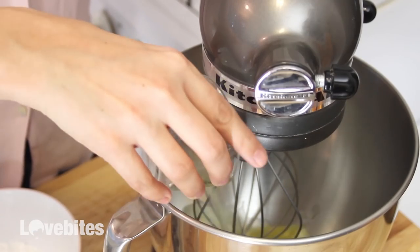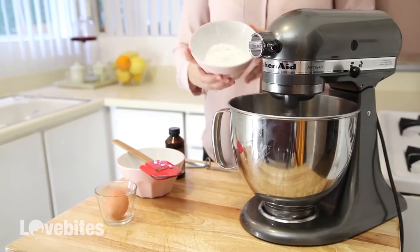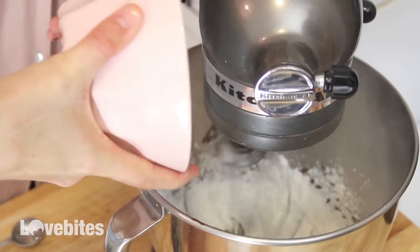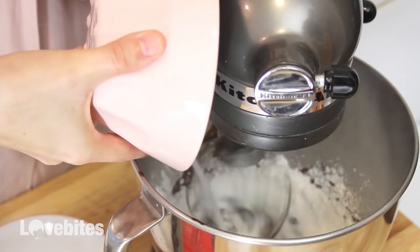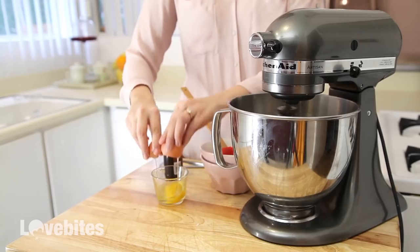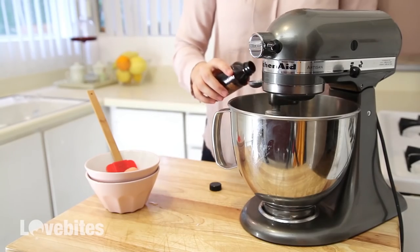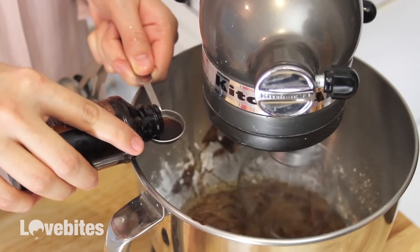We're first going to make the brownie for our raspberry brownie shooters. Mix together your butter and cocoa powder. Then add in your flour, sugar, egg, and vanilla extract, and continue to mix until everything is combined.